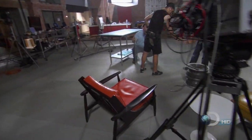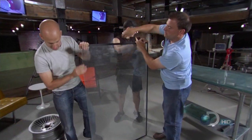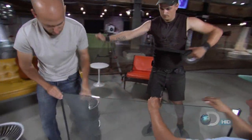But if any part of the glass is broken, the entire surface shatters into small fragments, which is why it's used in car windshields. But tempered glass is extremely weak along the edge.